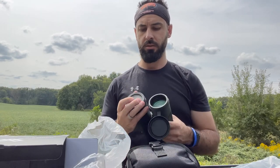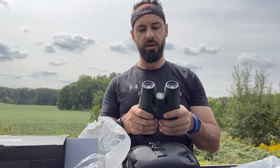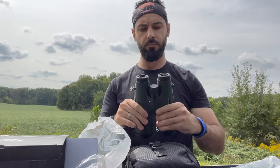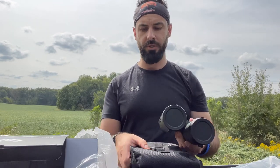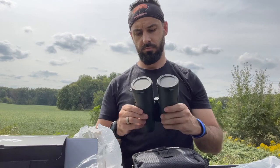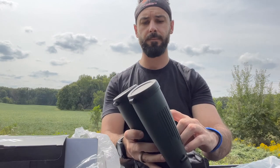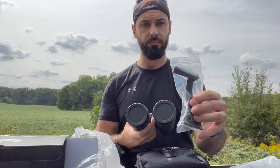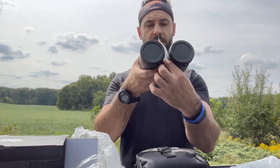So your question is going to be: do you want a spotter, or do you want a set of 15s? I love the feel of them — one thing I do like is the Vortex rubber coating on them. Here's that threaded adapter we were talking about — you would just take this screw out and then thread this adapter in there like that, and then you're going to put that on a tripod so you can stare through them.